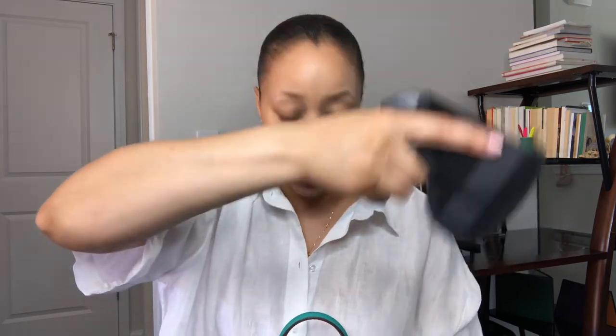Last but not least, I am a concealed weapons carrier. So I have a gun — I'm just going to point it this way. Obviously it's for safety and we want to make sure we are doing right. So yes, your girl does carry her gun. Sis, don't play.